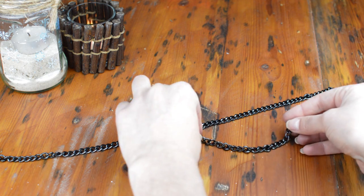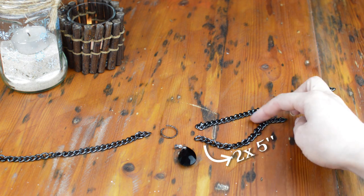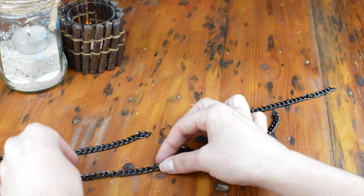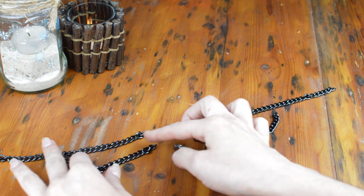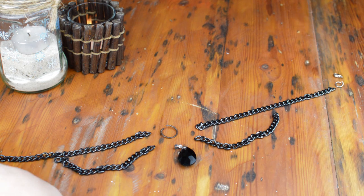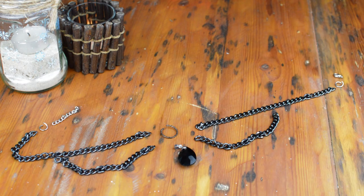Lay all your pieces on your table so you'll get an idea of how it's going to look, and also to save you some time when you're trying to figure out what goes where! Don't be afraid to experiment with different styles! The good thing about this is that you can make it look completely different if you just rearrange the chain pieces!